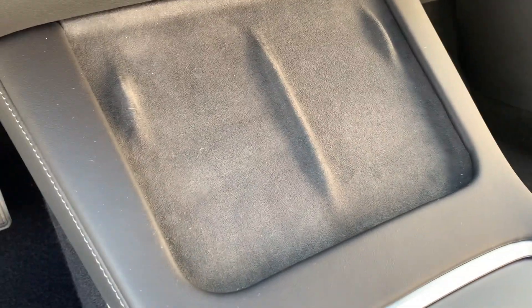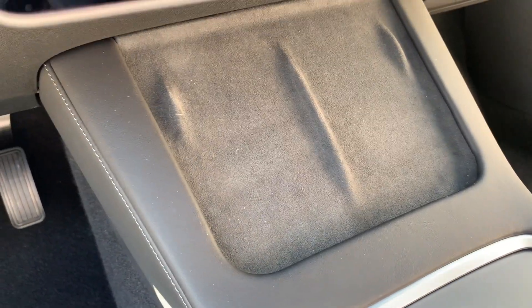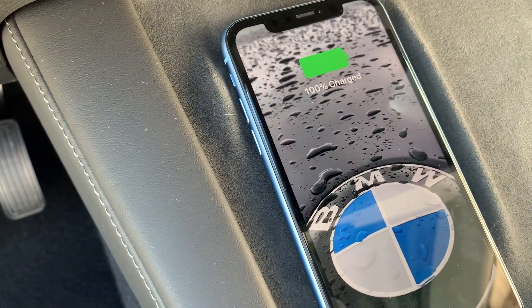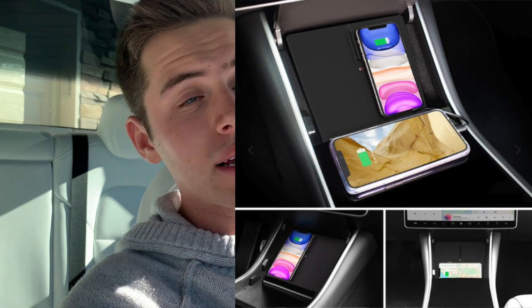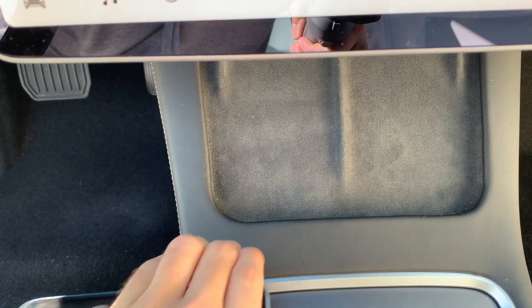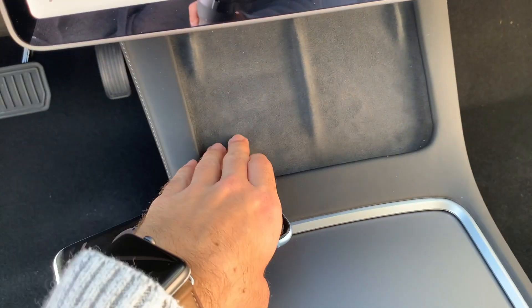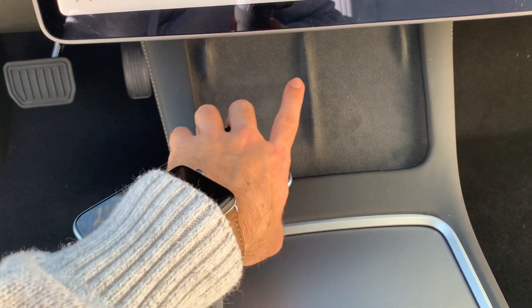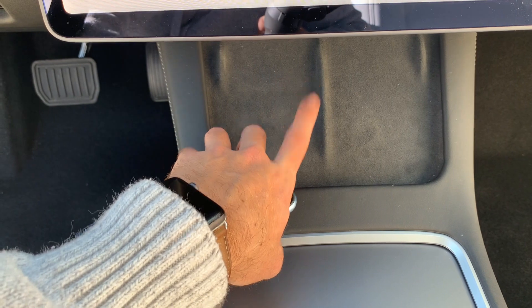With the 2021 model you get this nice wireless charging pad that fits your phone perfectly — you just sit your phone on it and it starts charging. So much more convenient than having to plug your phone in, and you didn't have to spend $125 to get it installed — it came with the car. Also the one you can buy isn't like this nice carpet velvety feel; it's more of a plastic that doesn't feel as good on your phone and seems like it would almost scratch it. This built-in pad is a lot better than what you can buy from the Tesla website.